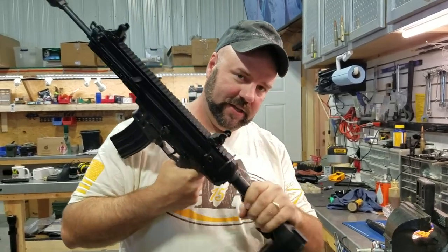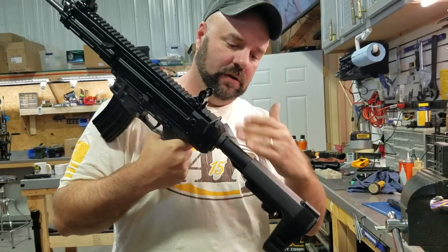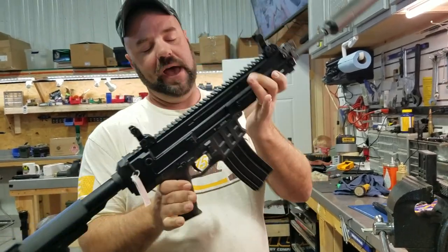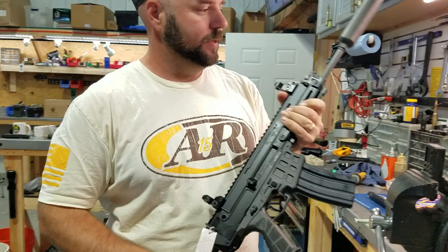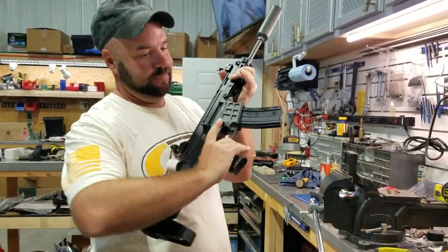Anyway, that's how to install your pistol buffer brace on the back of a CZ Bren 2. Nice, down and dirty. That is all — carry on.